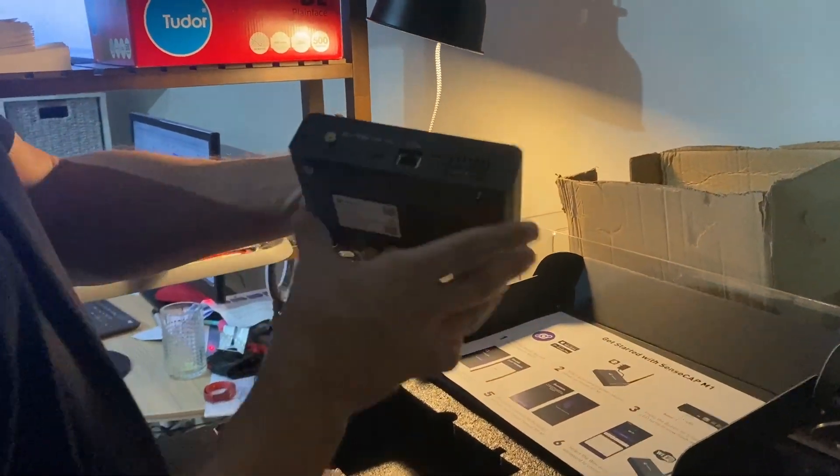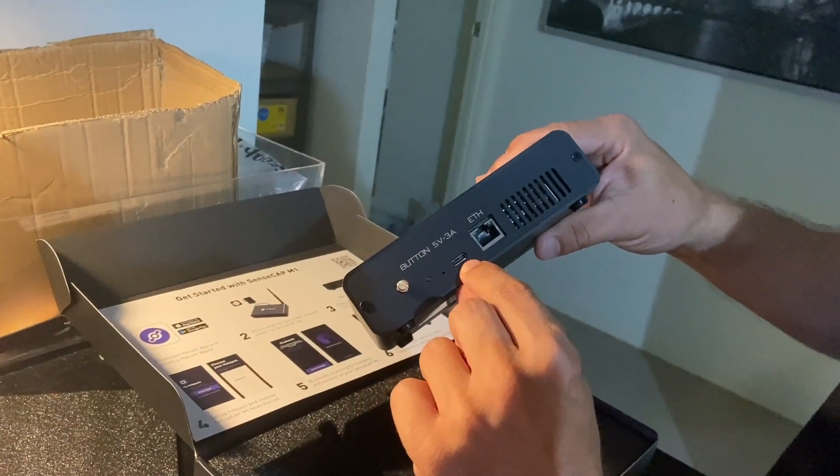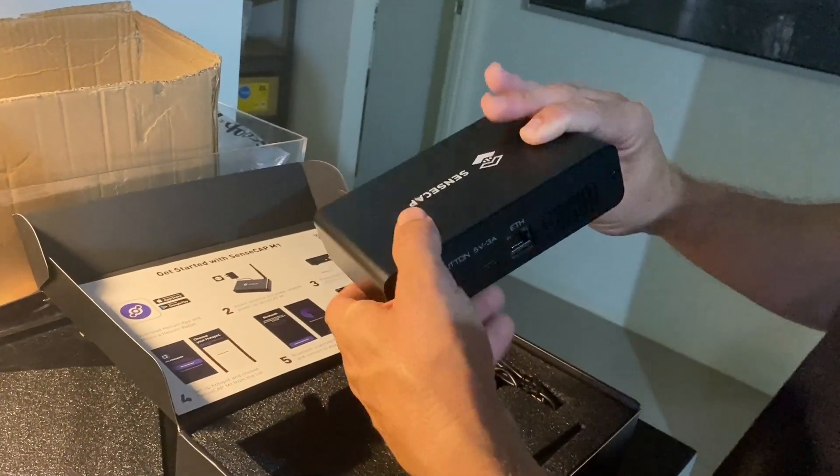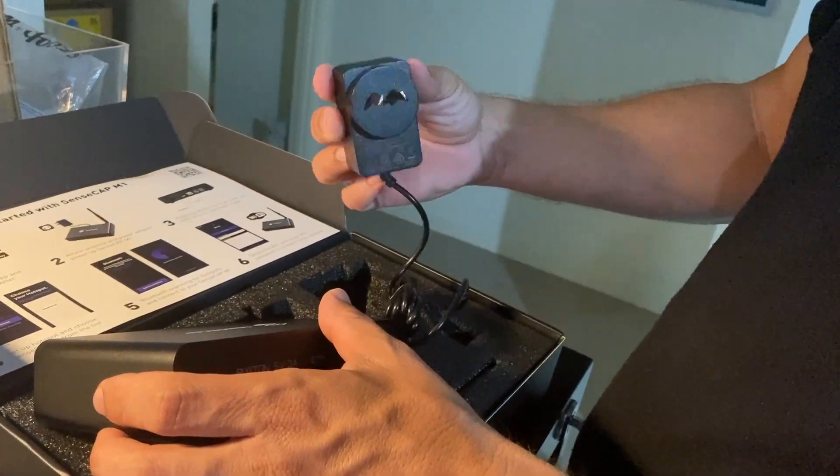Can you actually see anything? That's it. So: aerial, power, internet — but it does have Wi-Fi. And the charger is... Australian! Woohoo!